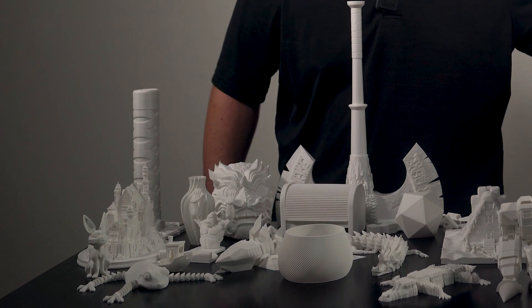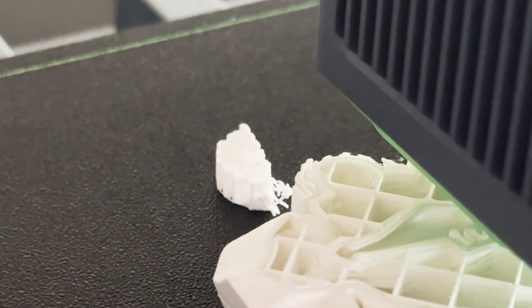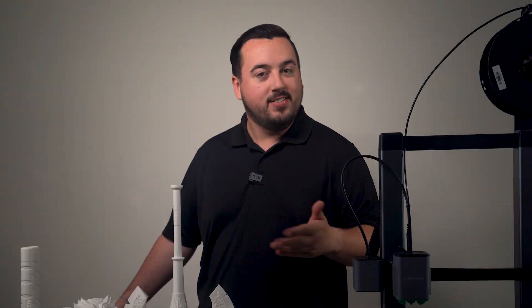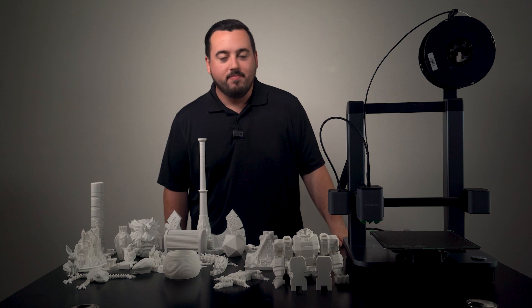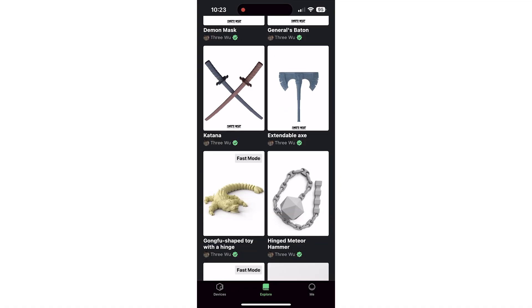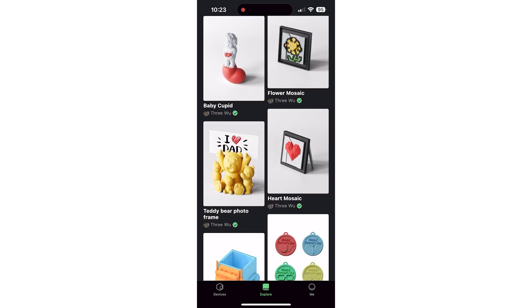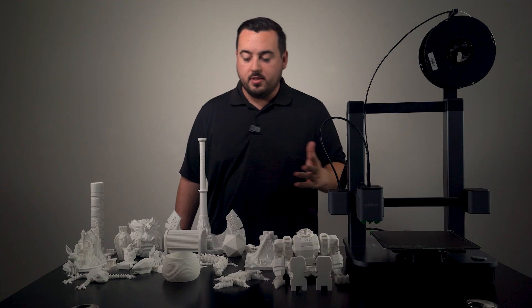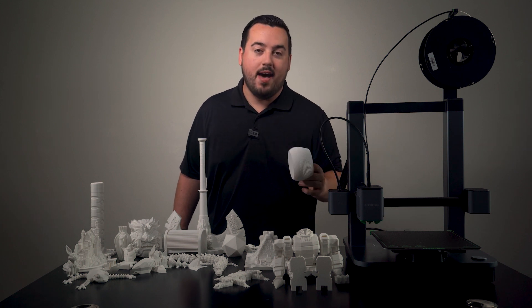I've been churning out all the prints you see right here, and I've only had one failed print along the way. I didn't even realize it was failing until I wandered over to check on it — because there's no camera — but thankfully it was early in the process, so no big deal. What's really nice is that you can find all of these exact prints from the app's Explore tab, and the selection is pretty cool. Being able to just pick a print and hit send to the printer without any extra hassle is honestly the best.